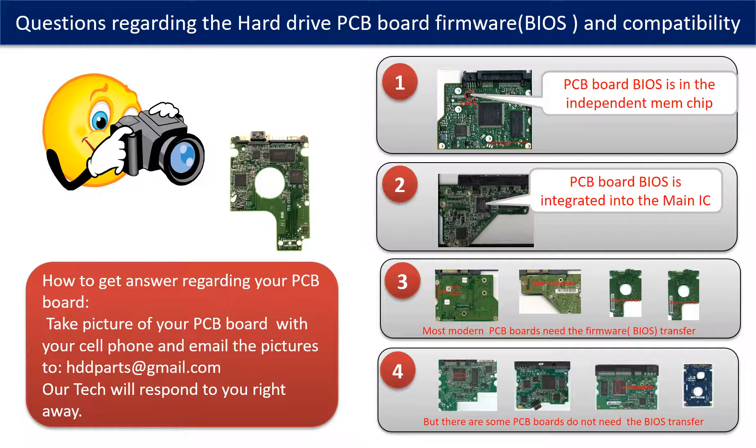We receive many questions regarding the hard drive PCB board firmware — also called PCB board BIOS — and PCB board compatibility. Some PCB board BIOS are in an independent memory chip, while others are integrated into the main IC. Most modern hard drive PCB boards need a BIOS transfer before swapping, even if the donor board is hardware-identical to the original. We have to transfer the BIOS from the original board to the donor board so the donor board can work on the original hard drive.